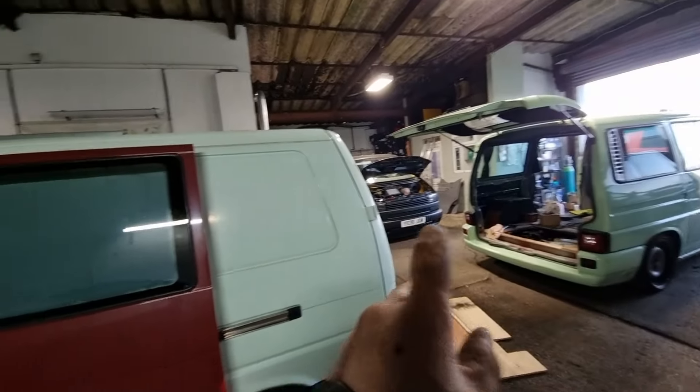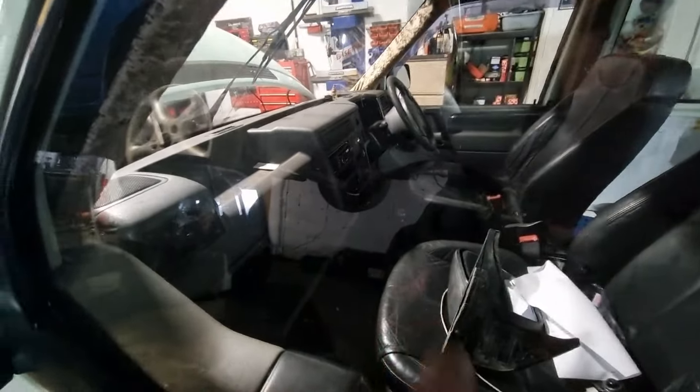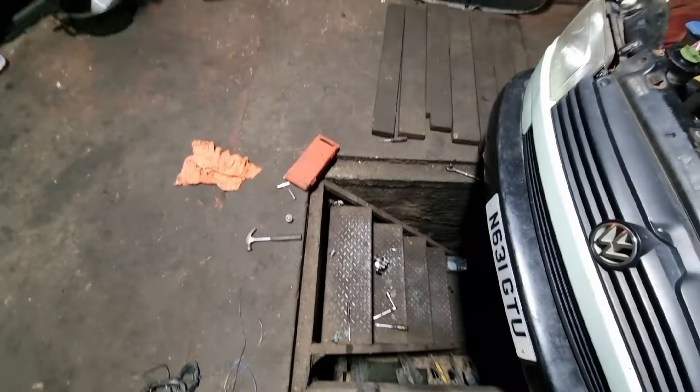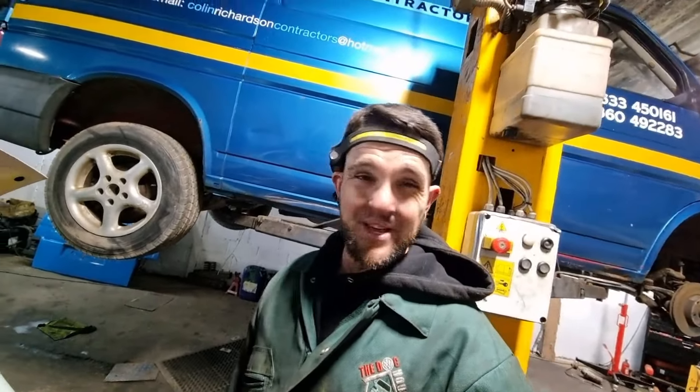I'm not too sure what Die is doing but we'll get to that in a bit. I wish I'd picked the camera up more but I've just been in the zone trying to get stuff done. I need to clean this lot out - I've just got old brakes and rubbish everywhere. I also want to sort the gear stick out because it's too low. I'm going to tidy up the tools, I think I need a coffee as well.